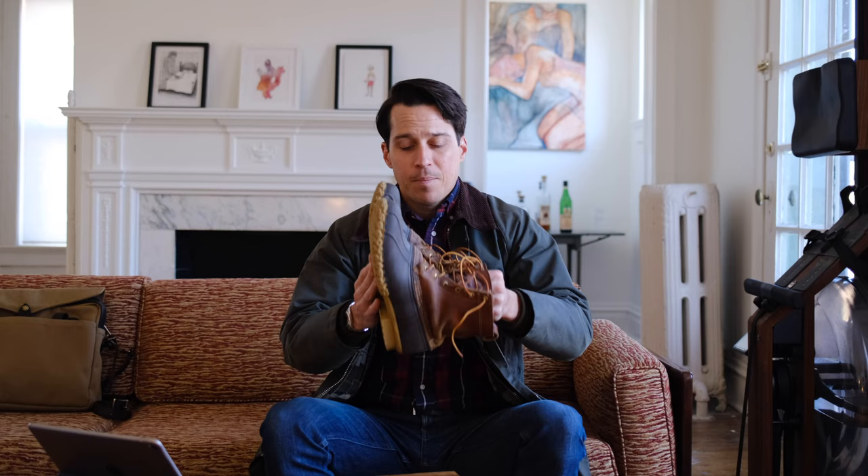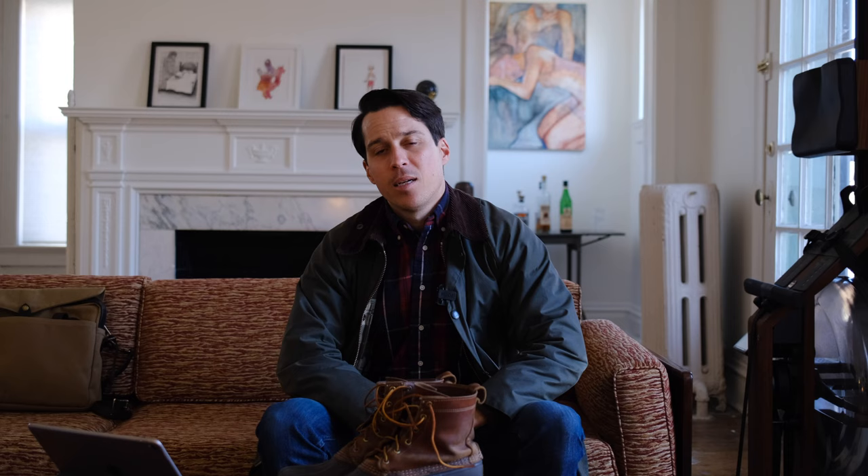All right, y'all, that's all I got. Do you own a pair of these? If so, leave a comment below — tell me how awesome they are. You already know. And I'll see y'all on the next one.